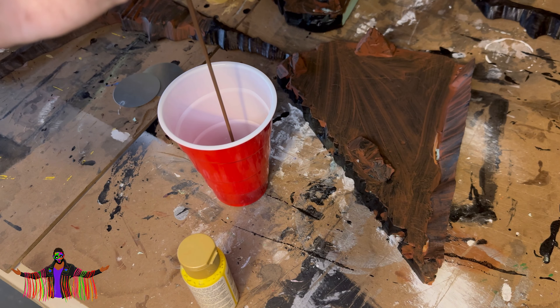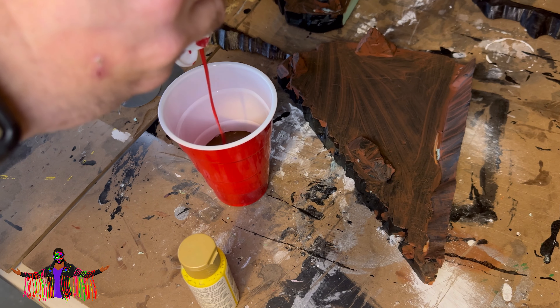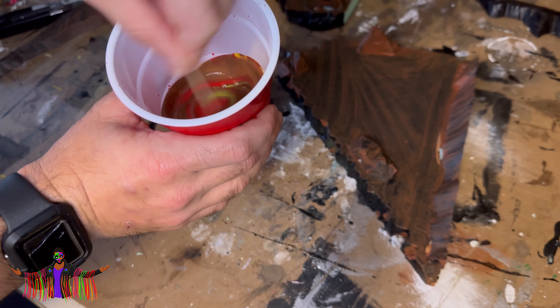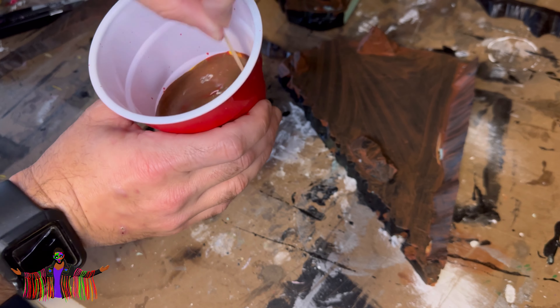Now I'm just experimenting with some colors — I want a kind of orangish brown but I don't have orange, so I'm mixing red and yellow into the brown and it's giving me that color I want. Once I'm happy with it I'll start applying the paint.